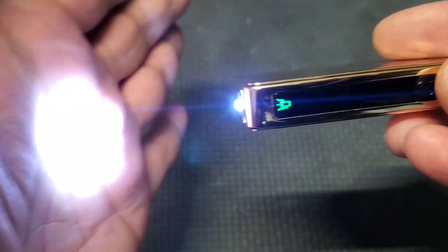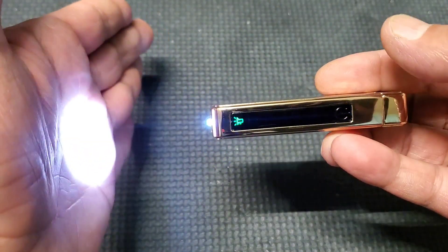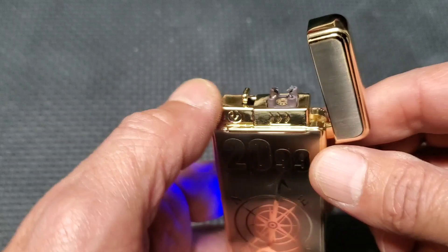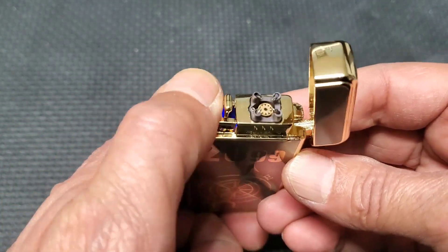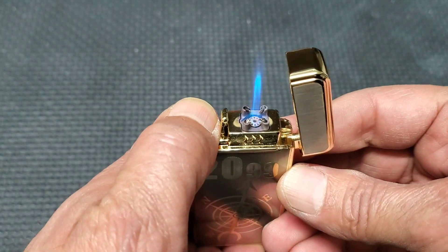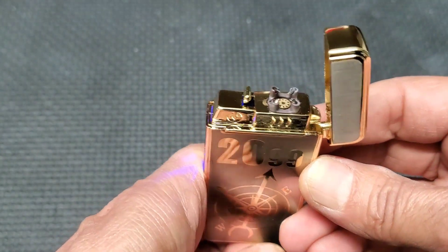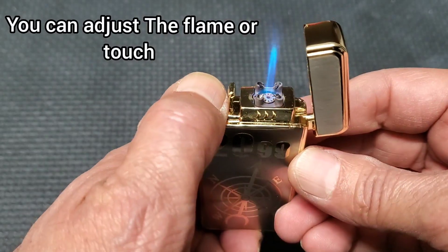If you want to turn on the LED light, there are two modes. Press again and it flashes. Press to turn off. As soon as you open the lid you can see it start. To light it up, press — this is one mode. Press again and hold for torch. You can turn it off like that, or the other way: press and hold.